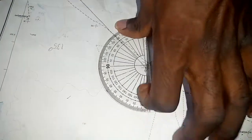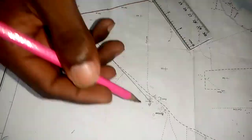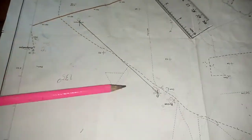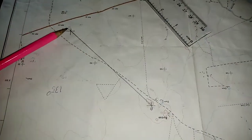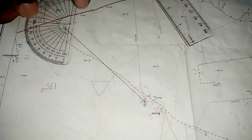In case you are asked to find the back bearing — we just found the bearing of B from A. Now if asked to find the back bearing, it will be from B to A, and it is very simple.